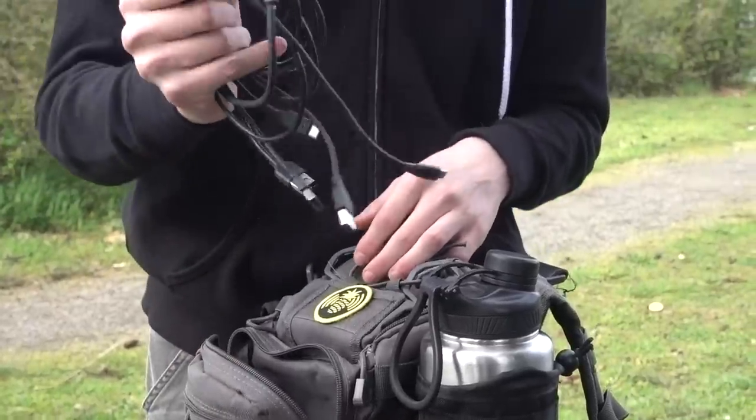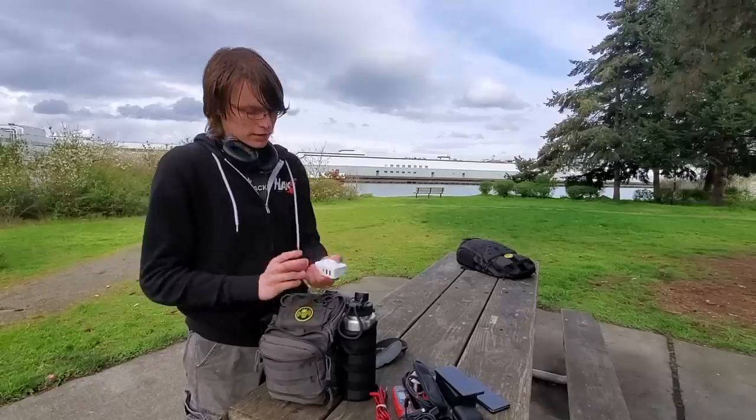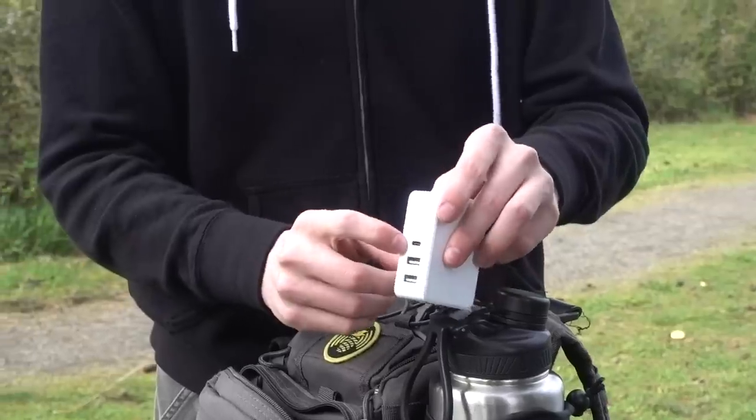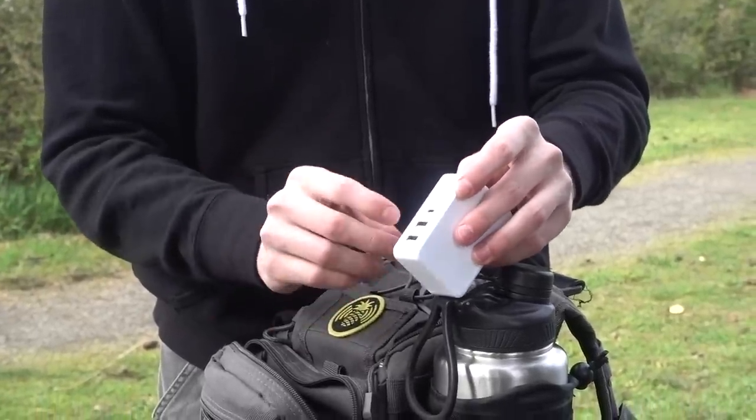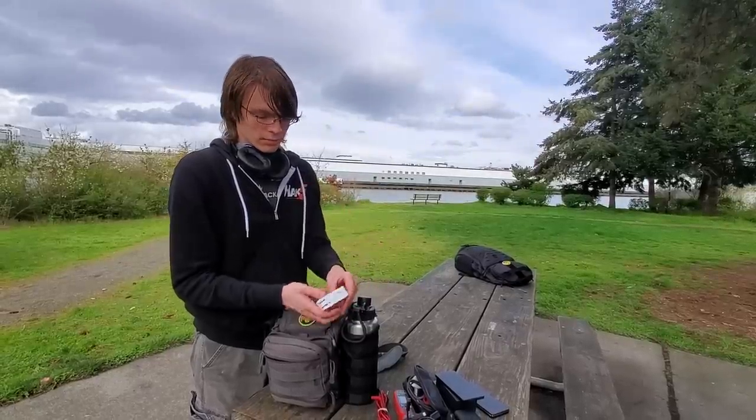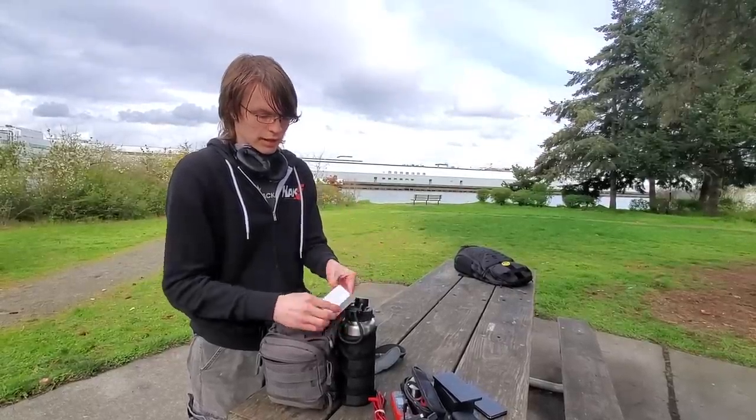Cables — need I say more. And then this is a great little power brick — it's just an iHome. It does 45 watts USB-C power delivery, and then two 2.1-amp ports, and it'll do all of that at full bore with no problems. It's nice and compact and relatively light.